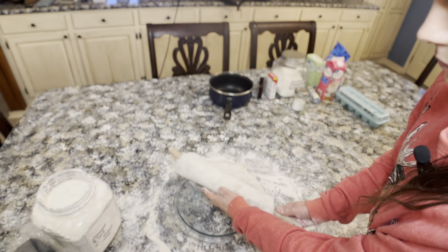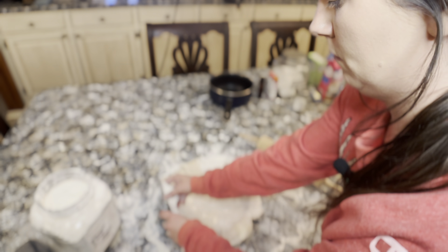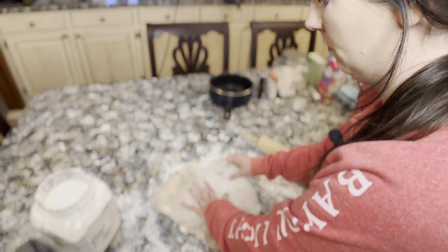I had just finished rolling out my crust and then used my rolling pin to transfer that crust from my table into my glass pie baking dish.